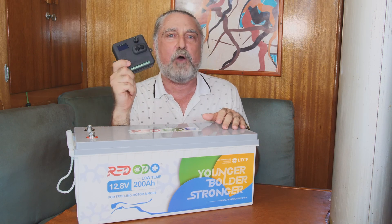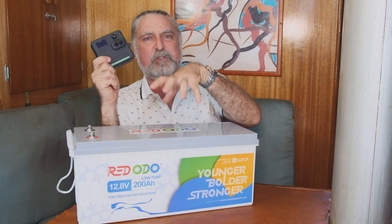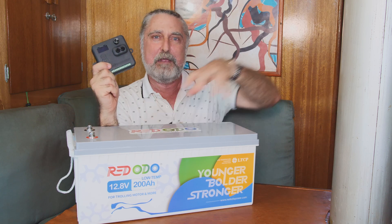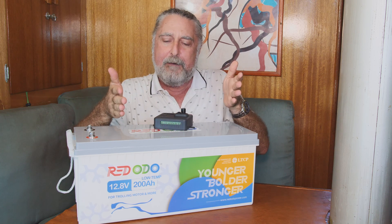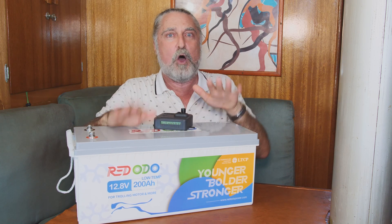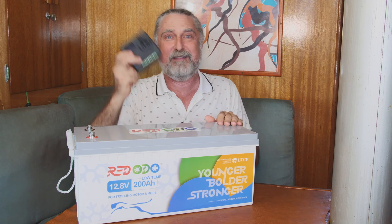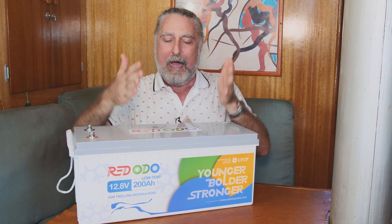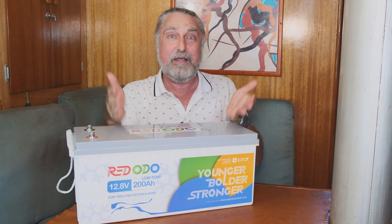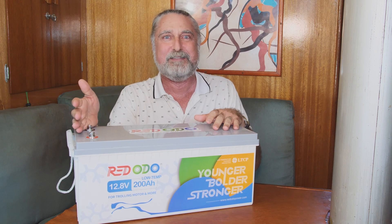I developed this thing called the Bank Manager. It's what lets you put lithium-ion phosphate mixed in with your lead-acid system. It lets you charge all the chemistries properly — it's really the only way to charge lithium-ion phosphate properly. I put it out, lots of people wanted it, lots of people bought it, and then lots of people said, 'Hey Clark, what batteries should I buy?'